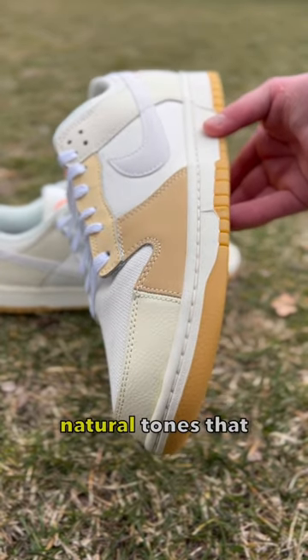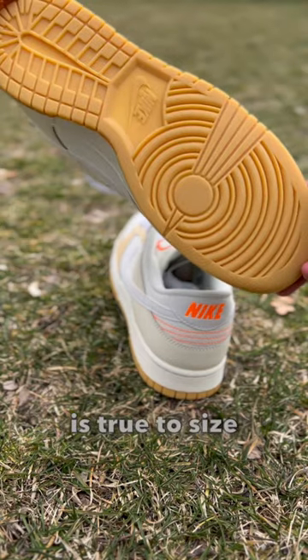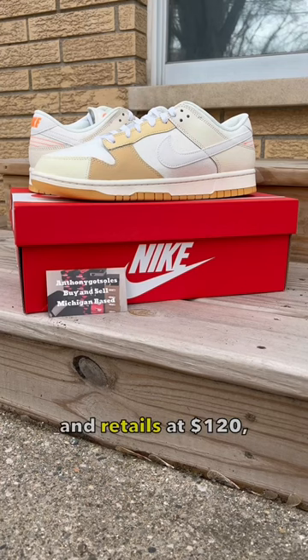The construction of natural tones that make up this shoe allow you to piece many different outfits together. Fit is true to size and retails at $120. If lost.